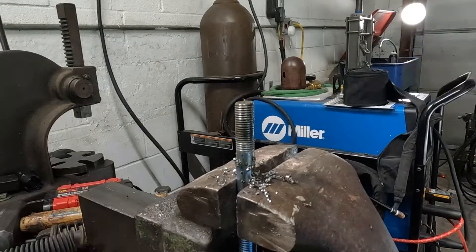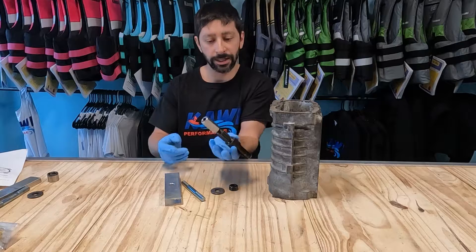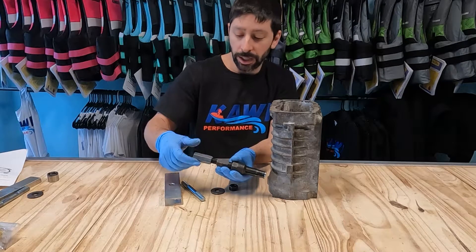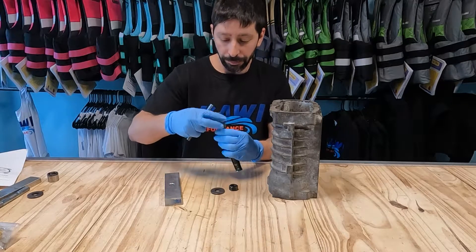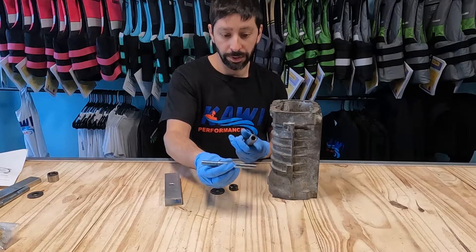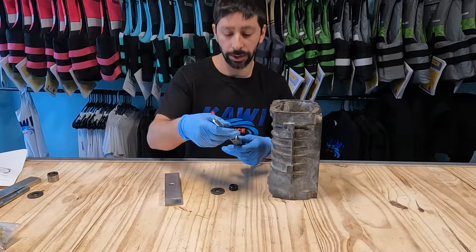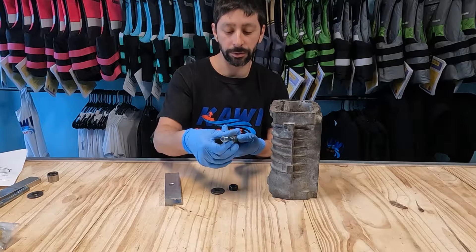We're going to clean this off in the parts washer and then put this together up front. This is the part you're going to be using from Harbor Freight as-is: you have the collet, the expander, and a little adapter that came with the Harbor Freight fitting. We're going to screw this all the way in, and here's the piece we just made — the threads we just made are going to go in here. Don't worry if it's not perfectly centered, it doesn't matter, it's just going to be strong.